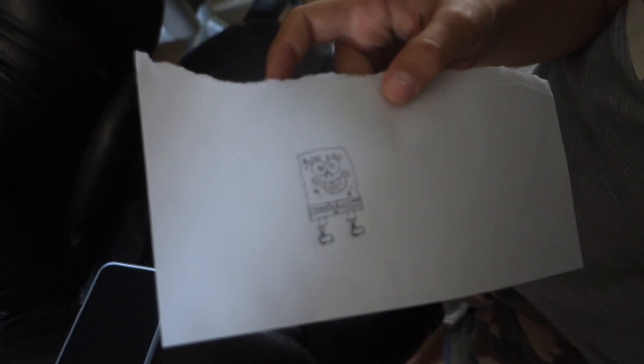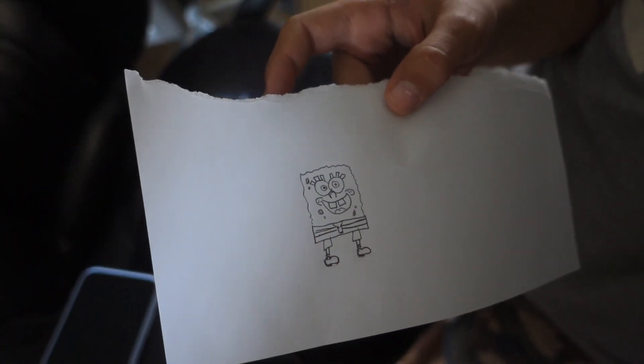I've been trying to freehand Spongebob. It's so cute. What's up pineapples?